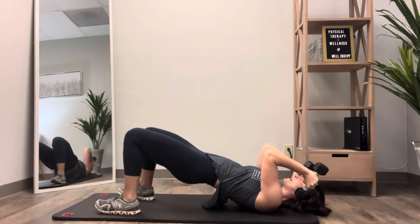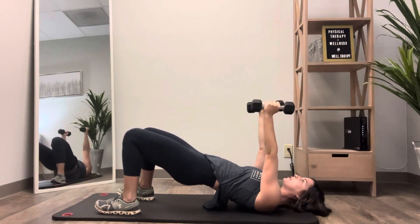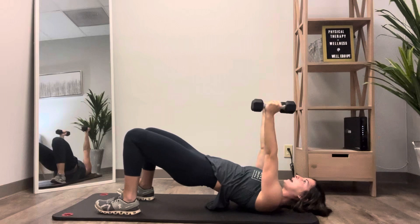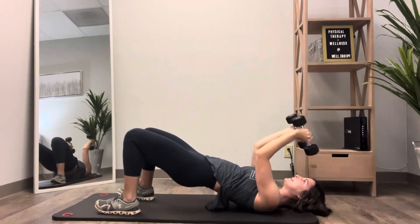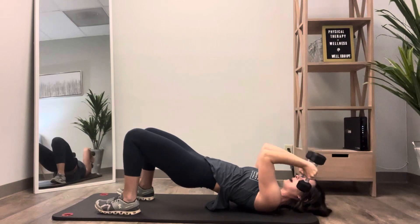Bend at your elbows — you should feel your triceps working with this. Make sure your upper arm isn't moving back and forth. Everything is staying still, and you're isolating movement at the elbow.